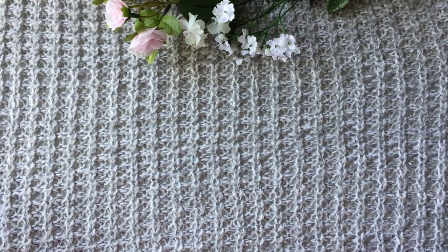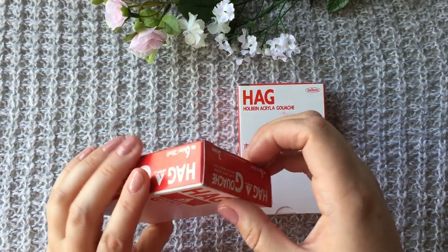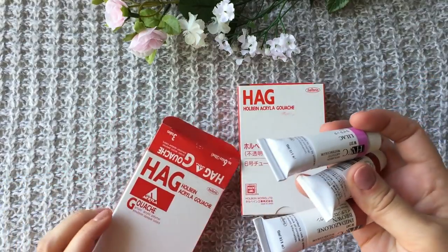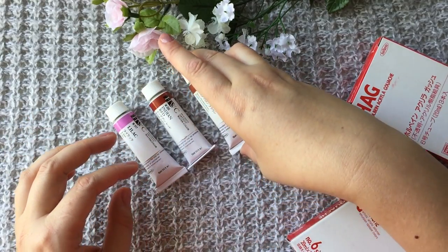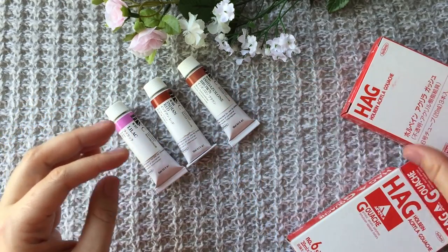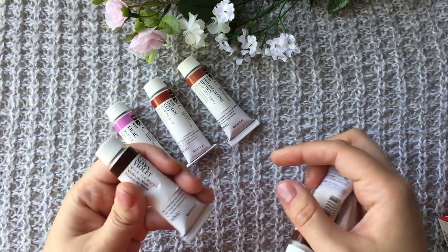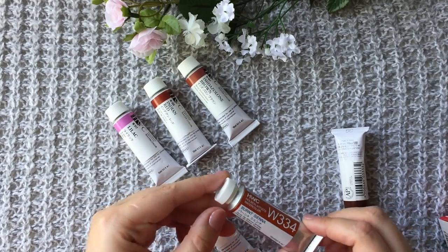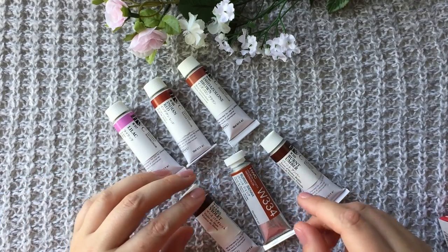Next art supplies are Holbein watercolors. They just give me boxes to carry the paint tubes home. So I got quite a few paints: lilac, which you've probably seen before; Indian red; Imidazolone brown — I hope I pronounced it that way; and one more box which is Mars Violet, Burnt Sienna, and Burnt Umber. Don't mind the package — they told me it's just a new package, nothing is wrong with it.